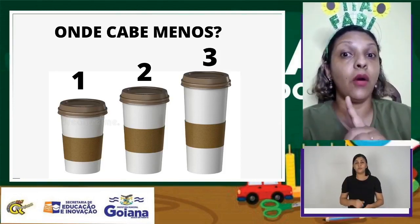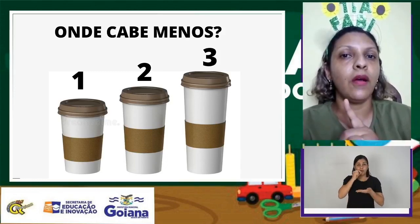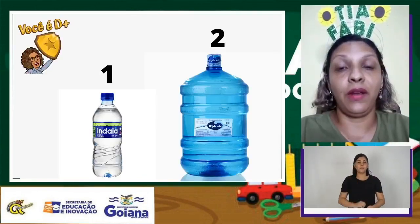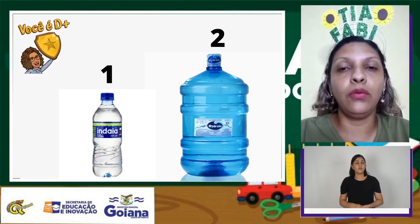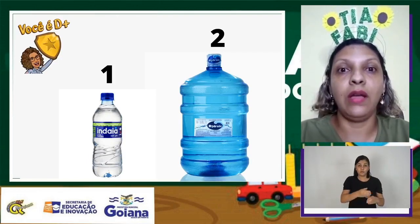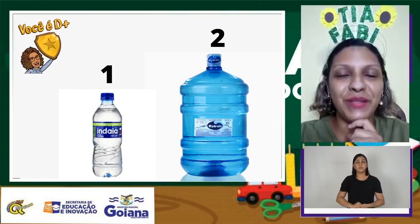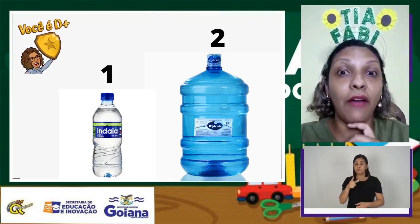Observe direitinho — agora é menos café, menos líquido. No copo menor, no copo 1. Me diga nessa imagem: qual dos dois tem mais água, cabe mais água? Na imagem 1 ou na imagem 2? Na imagem 2 cabe mais água. É um garrafão.